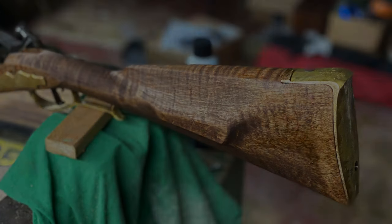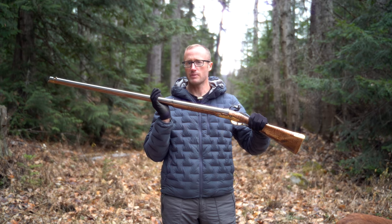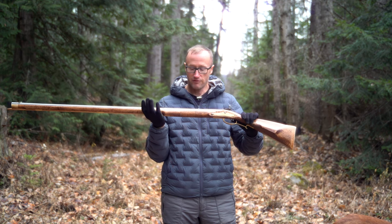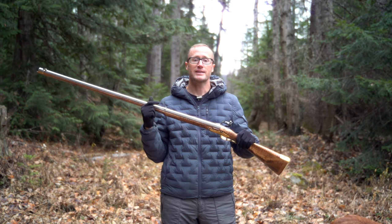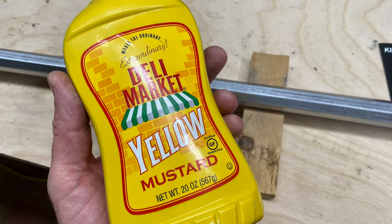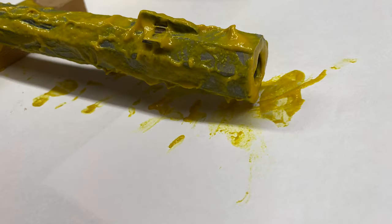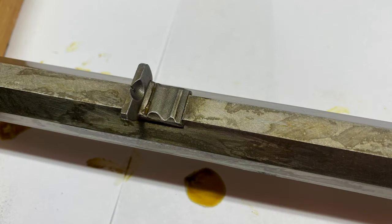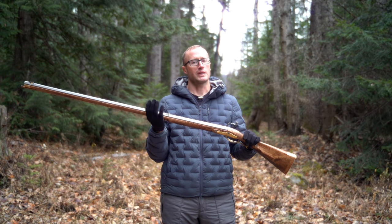Then I had to figure out the barrel. They used to brown barrels — kind of along the lines of bluing — and I thought, I've patinaed knives before, this is basically raw steel, so I should be able to patina it. I got after it with some mustard, did two different layers. Did it once, washed it all off, oiled it, then went for a darker color with another round of mustard. It came out even darker and better, and now I just continue to oil it.